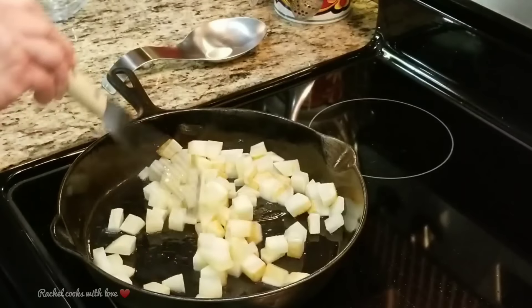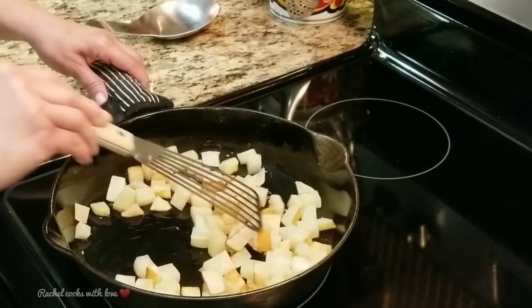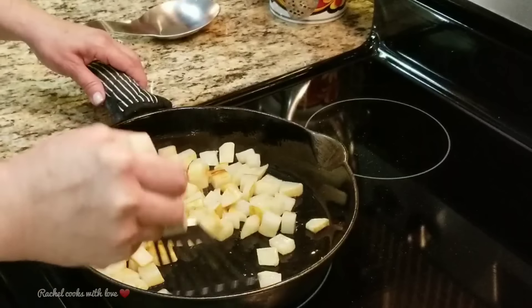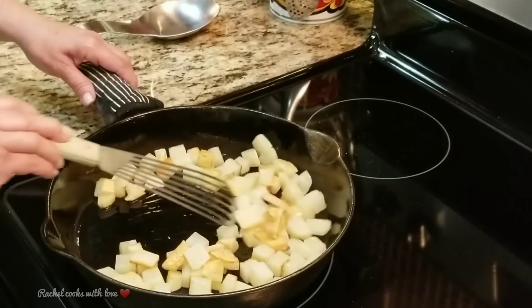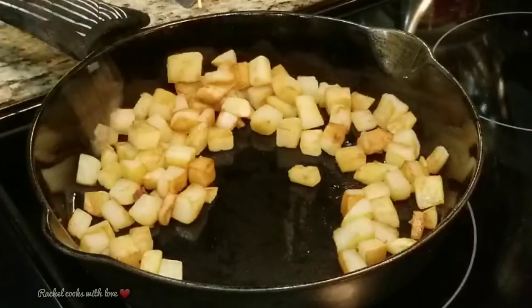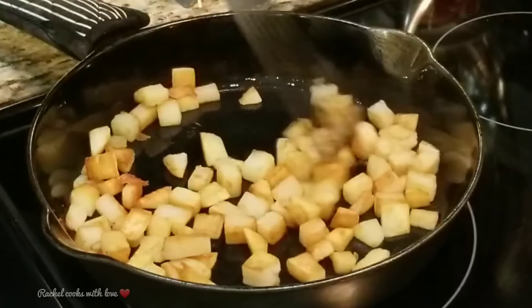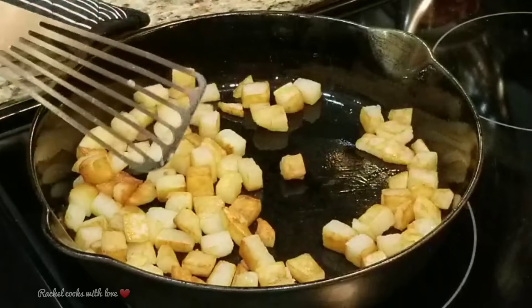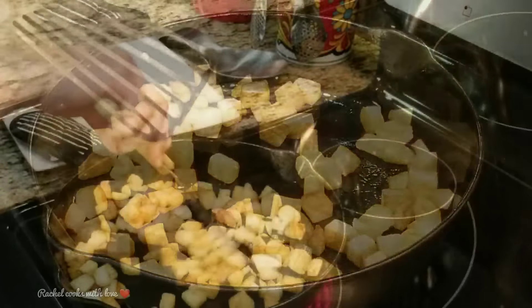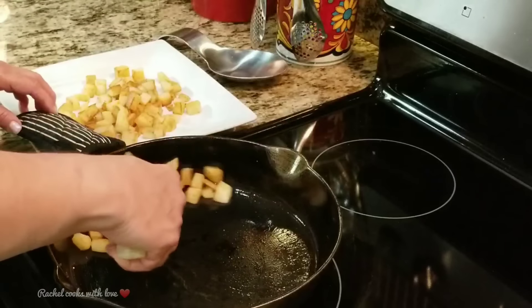That's the color that we want. I'm going to continue moving them around until they're very well cooked and golden brown, just like this. My potatoes are perfectly ready — I tasted a little cube and they're nice and soft but crunchy from the outside, which is exactly what I want. I'm going to remove them out of my skillet and set them aside on this plate.